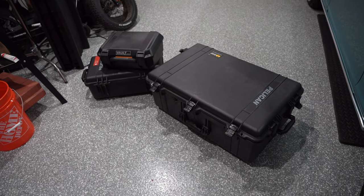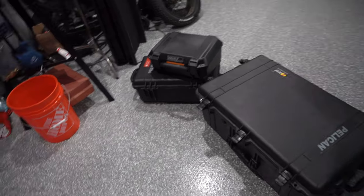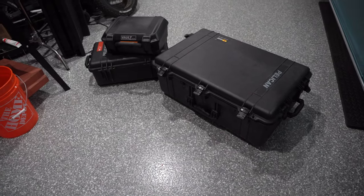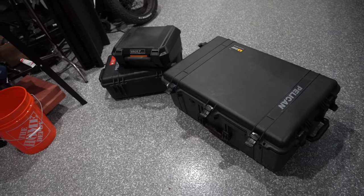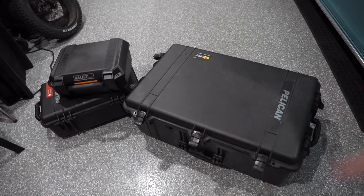I'm getting everything ready because I'm going to the range. I'm taking my plate carrier and stuff, and while packing I figured I'd make a quick video on how I do this. I mainly want to talk about the Pelican cases because that's how I get organized. This is a 1650 — it's going to be carrying all my stuff: plate carrier, helmet, belt, all that.